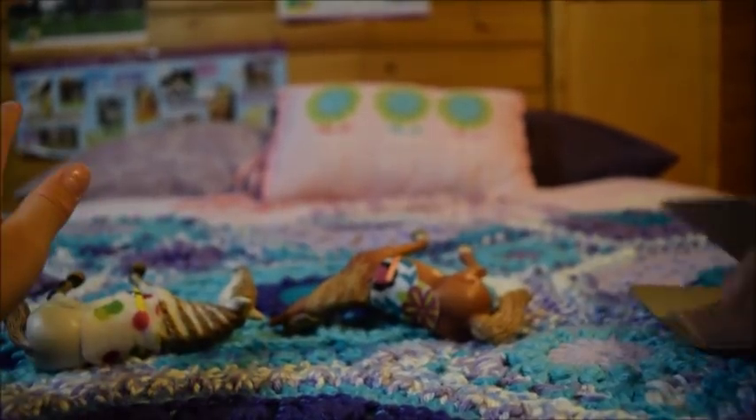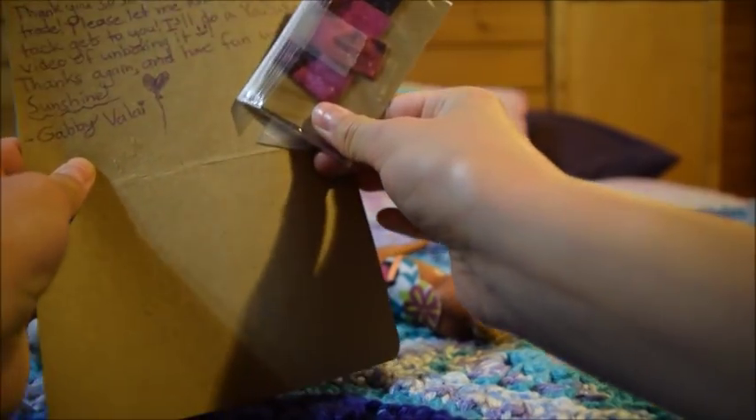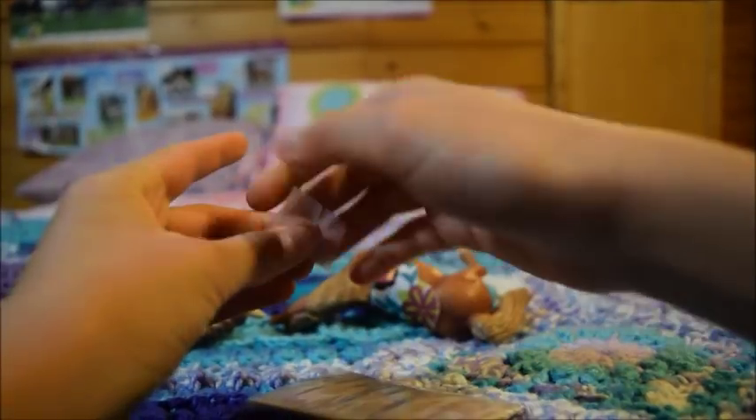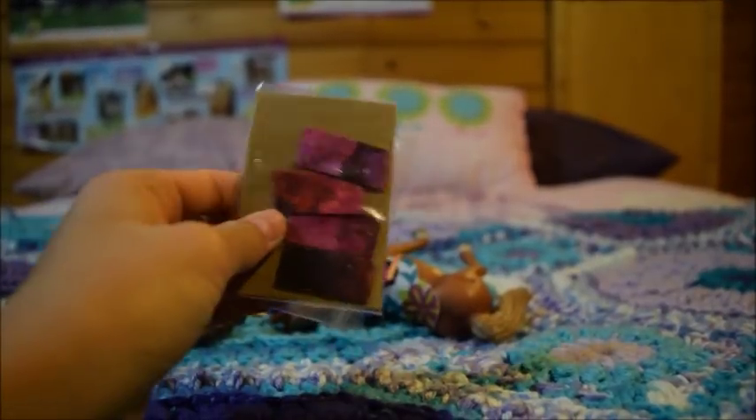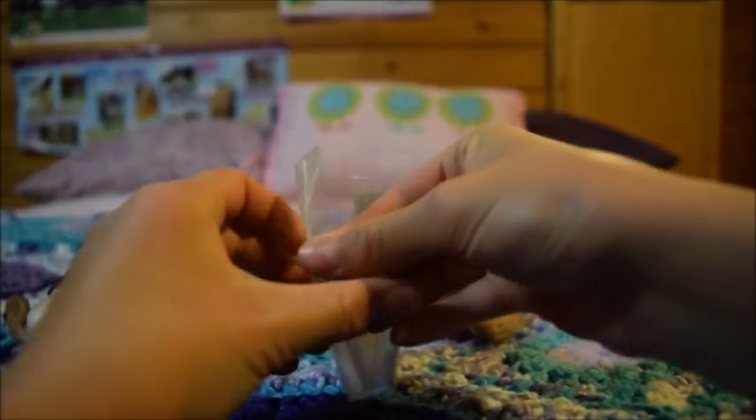Now we're going to do these polo wraps. I'm going to carefully pull them off and take the tape off. I'm really excited about these polo wraps — I can't wait to see how they buckle and stay on.